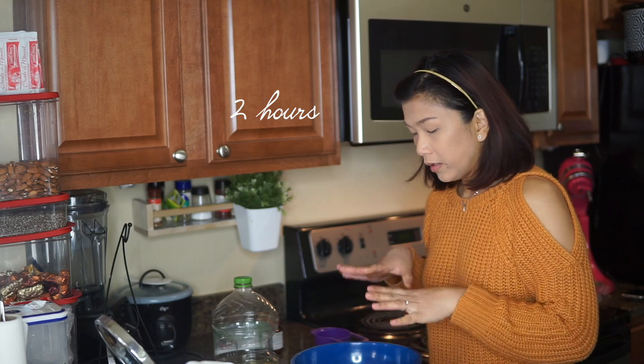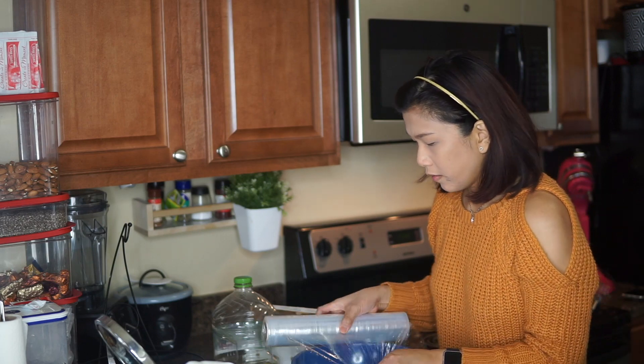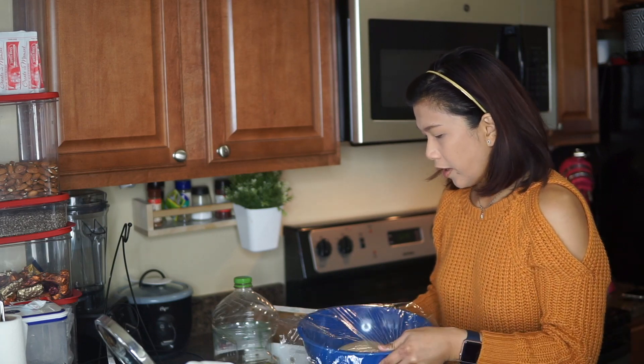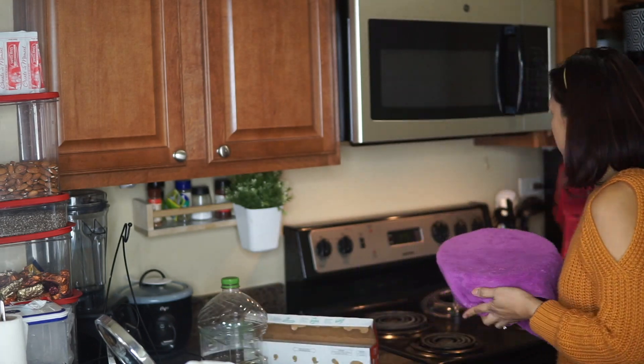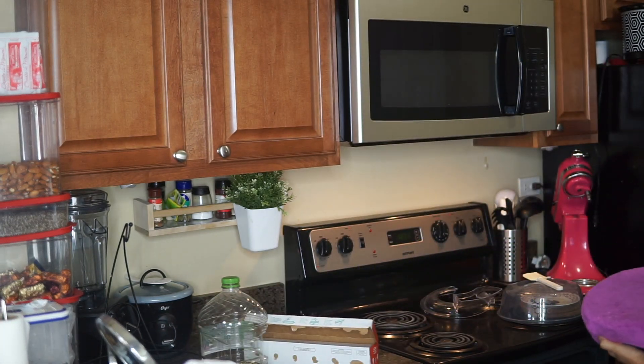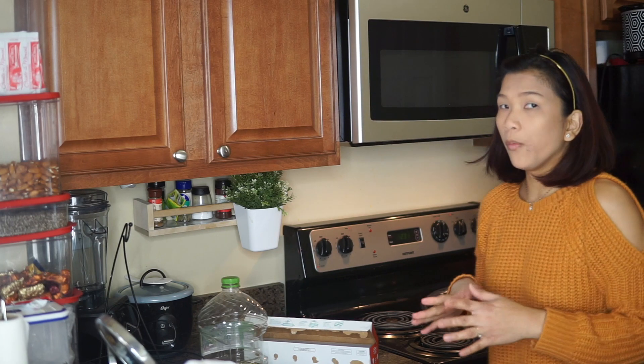We're going to wait until the dough is more fluffy and airy. Cover it with plastic wrap on top. Right now it's 12:30 p.m. — I'm putting it in the most obvious warm area in the house, which is around 17 degrees Fahrenheit.